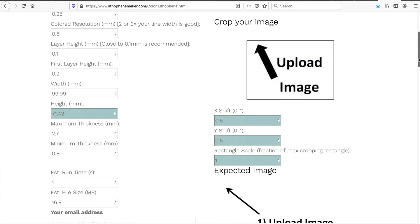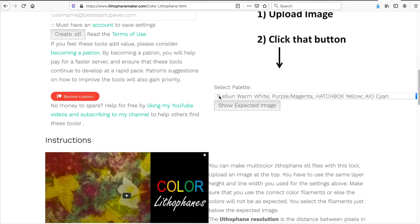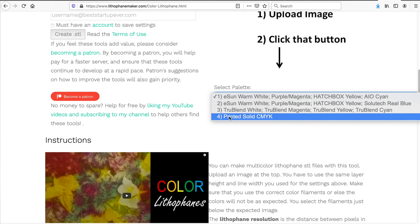The final important setting in the tool is the palette selection. There are several filament choices with specific color palettes, and it's really important you choose the correct one for the colors you have. If you're using the Printed Solid filament, choose option number four. That ensures the STL files created are matched to the colors you're using, and that's really important.